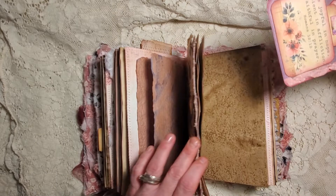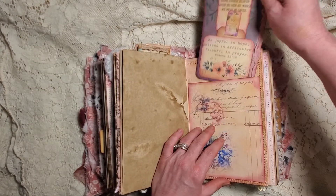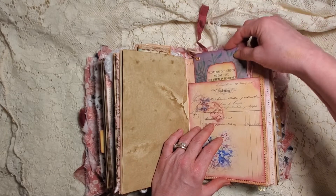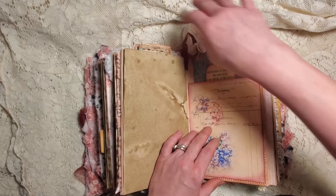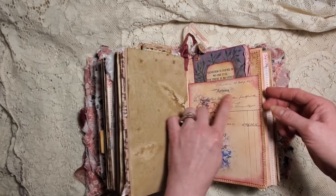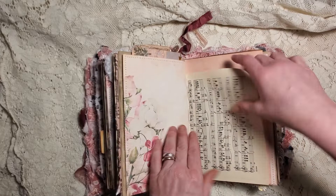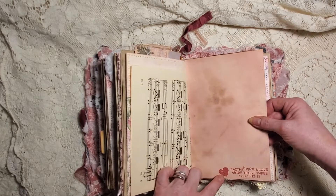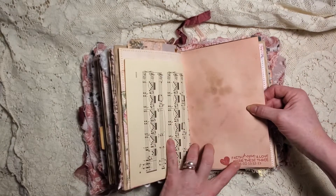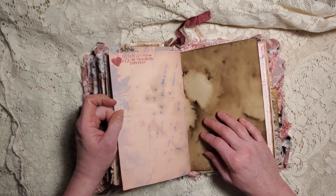I don't think it turned out that great, but I have to practice again on all that kind of stuff - I haven't done it in forever. Here's a pocket cover - one of Tina's little pieces from one of her digi kits. 'Faith, hope and love abide, these three' - First Corinthians 13:12-13. 'Do not let your heart be troubled' - and I put heart there.